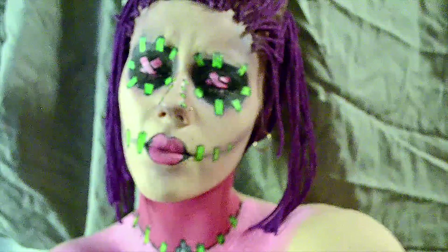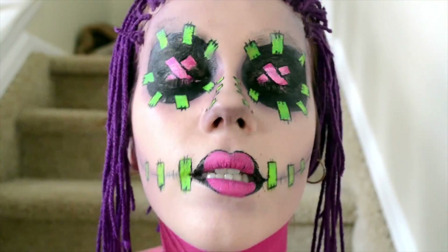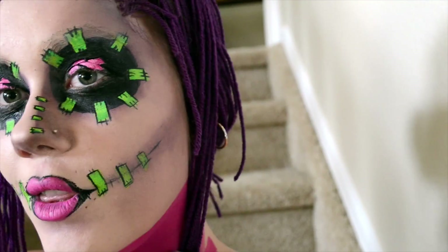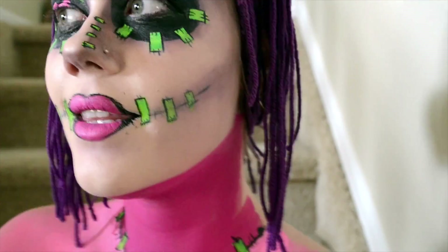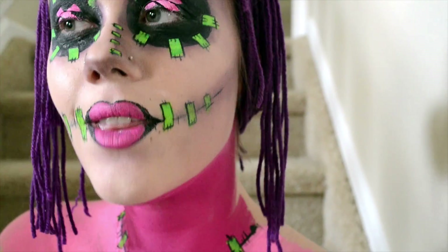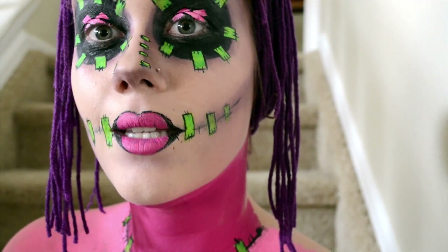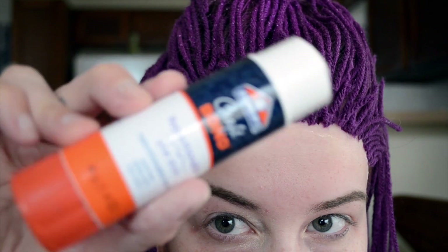Hey guys, this is Sherry Lewis. This is my entry for the NYX Face Awards. I did Chaos Orianna — she's from a video game called League of Legends. A lot of this is done with makeup and acrylic paints. Minus the hair, it's actually done with yarn — I just glued it to my forehead, then sprayed it and pinned it back. A lot of this I did away from home; I'm actually in a completely different country. But when I saw this, I knew I had to try, and I hope this gets noticed and I make it into the next round of the NYX Face Awards.